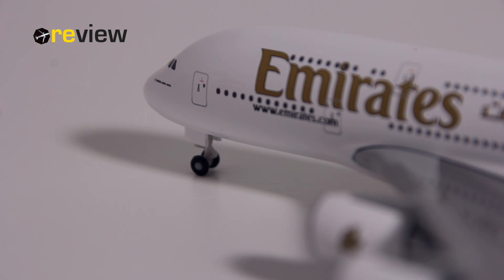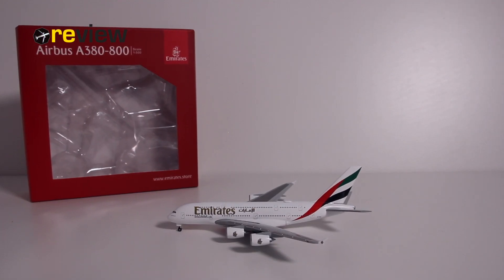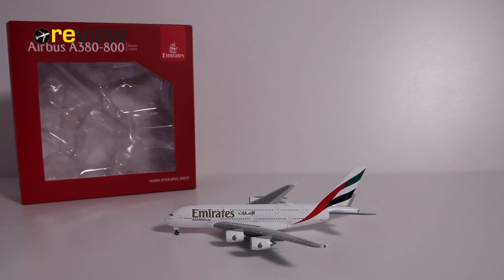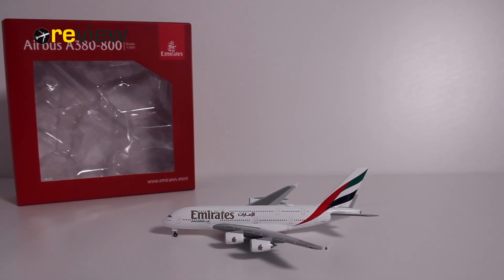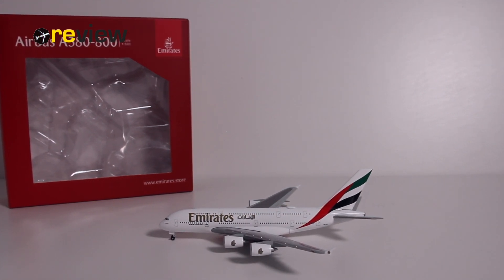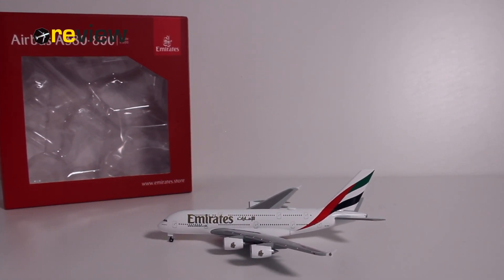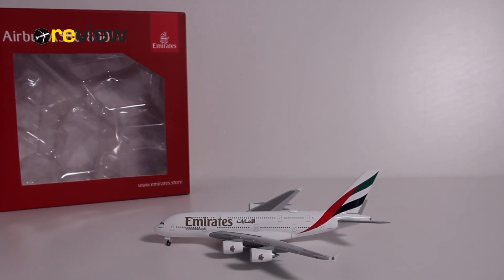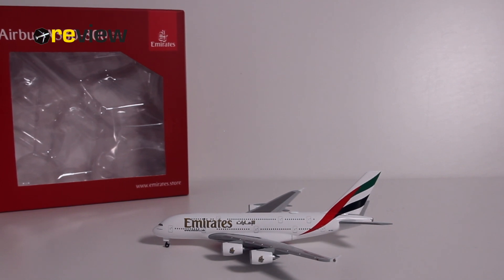With that we've reached the end of today's episode. If you have enjoyed, feel free to leave a like — that would be very nice. Or if you're new around here, why not hit subscribe — that would be absolutely awesome. Don't miss out on the next episode of review, where we will take a closer look at an Airbus A320neo in the livery of Scandinavian Airlines. Until then, thank you very much for watching. Hope to see you soon again — I'm checking out, and bye.